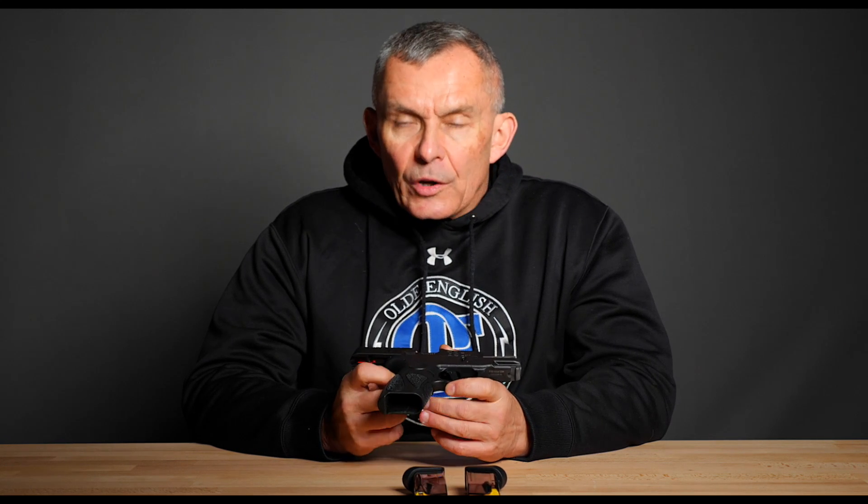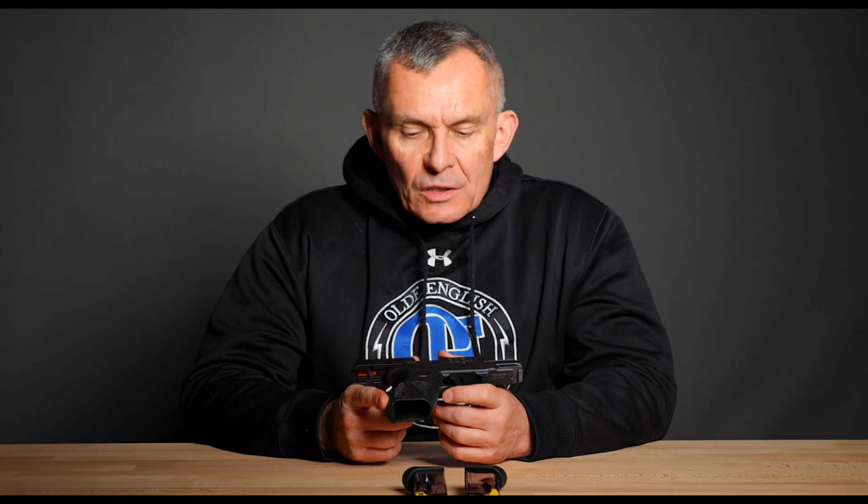What we have here today is the Taurus G2C. It's a 9mm and it's the latest rendition of what originally started as their Millennium Series pistols. People have all different kinds of brand loyalties and we run into people all the time that love Taurus, like them, have a whole lot of them, and have no trouble with them. You have other people that have various brand loyalties to other things and that's perfectly okay.